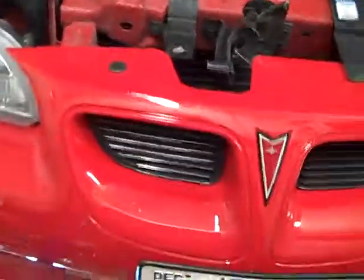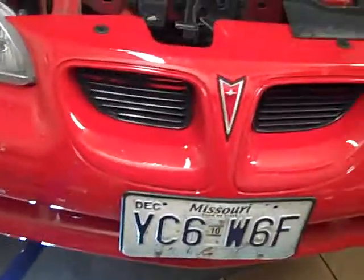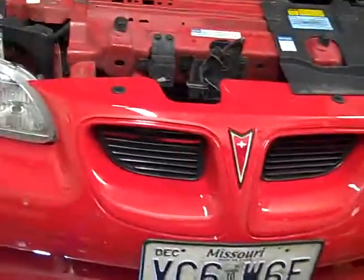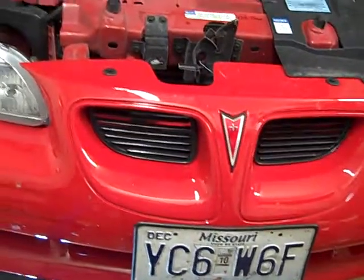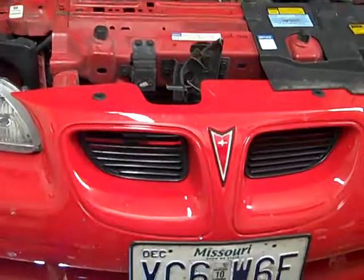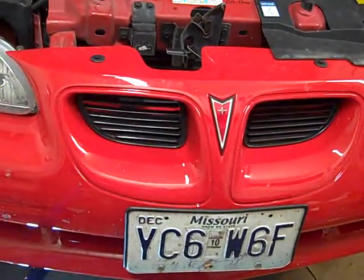Hello everybody, this is Buddy Craig. I got my car back from the body shop on Thursday and then I had to make a trip down to Arkansas to be with the family over the weekend. So I really didn't have a chance to check the car out, but you'll notice the screaming bright red paint on the front bumper.